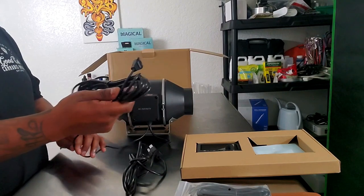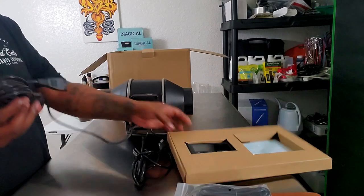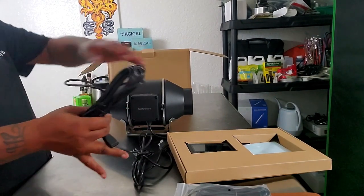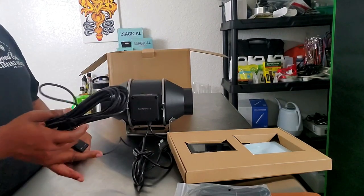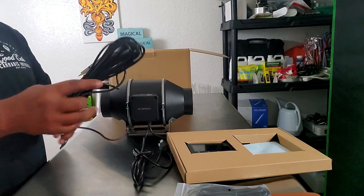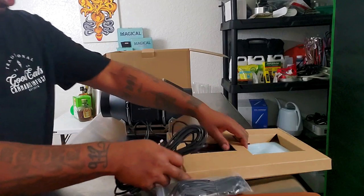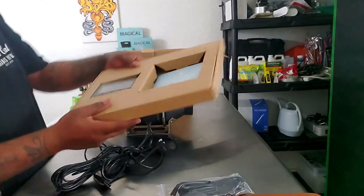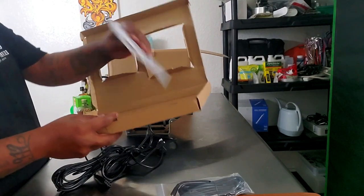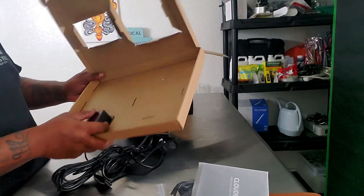We have the power cord — this is the cord that goes into the controller. I love that they make these cords long so you have freedom of movement. With a short cord you'd have to put it in a specific place, but these cords are really long. We have the sensor itself and the controller. Always give the manual a read before you throw it out.